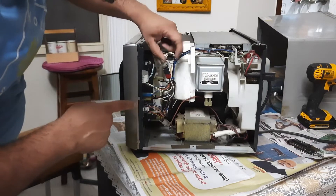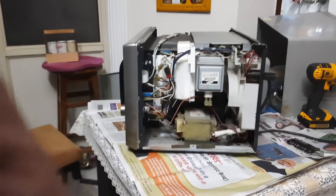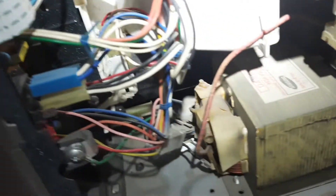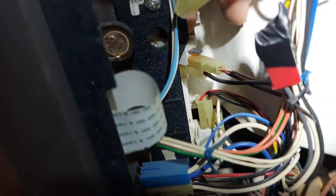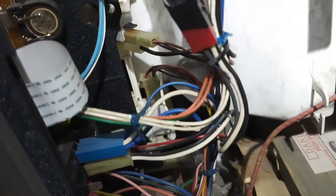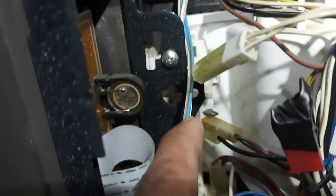Our main concern right now is to replace the door switches. Wherever you open the door, there are two switches — one is right here and the other one is right here. These are the two door switches. Most of the time the problem lies with these switches: they cannot properly engage or disengage, which results in some problem in the circuit and then leads to tripping off of the MCB. These two switches were replaced around two years back, so I think I probably know what the problem is right now.